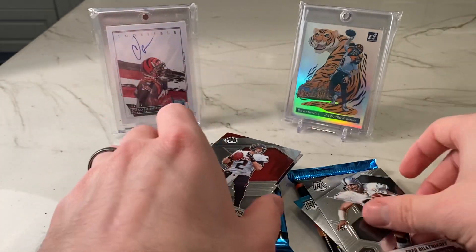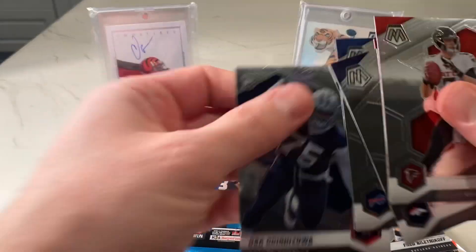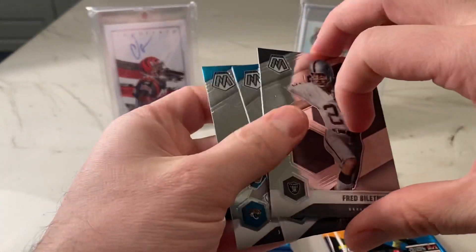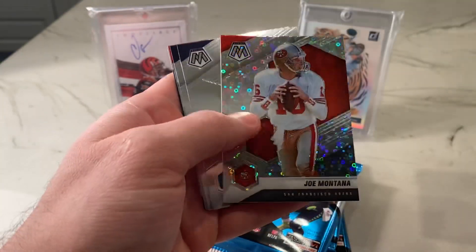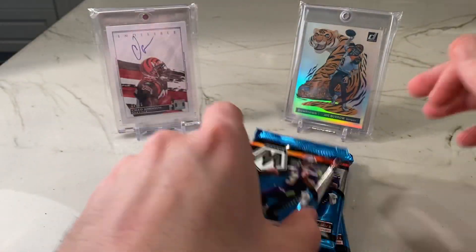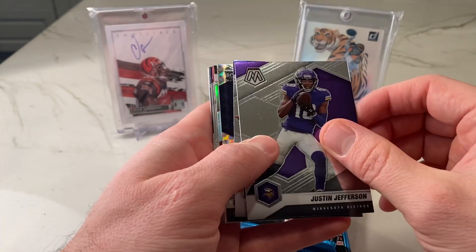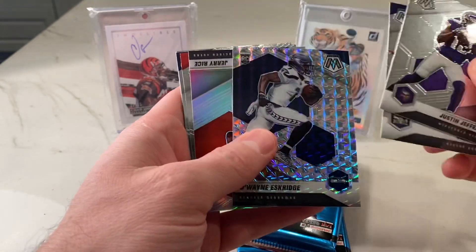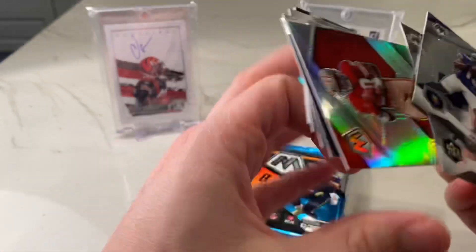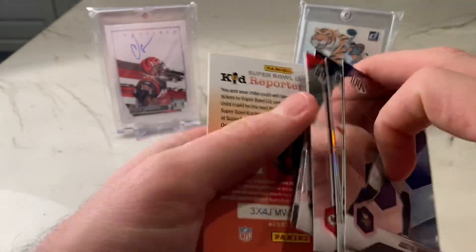Finishing off with Matt Ryan and Von Miller, and Osa Odighizuwa at the end. Four packs left here. Definitely a base-heavy product as you're seeing. No Huddle parallel for Joey Matara, Deshaun Watson, David Montgomery, and Hunter Long — a lot of rookies. It's basically Prizm Light without the same kind of value. We'll see what happens with Mosaic long-term, it's only in its second year. Mosaic parallel — D. Eskridge there. Silver Jerry Rice, Dante Hall, Zeke, Adrian Amos, and Pat Surtain — another great defensive player.